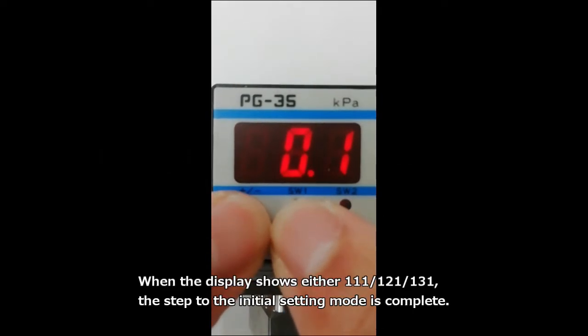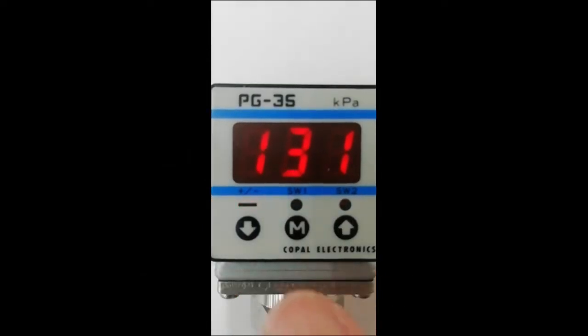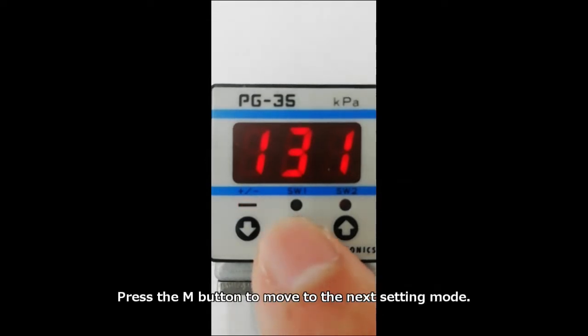When the display shows either 111, 121, or 131, the step to the initial setting mode is complete. Press the M button to move to the next setting mode.